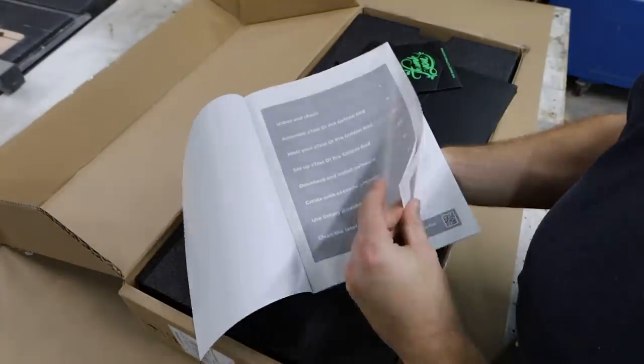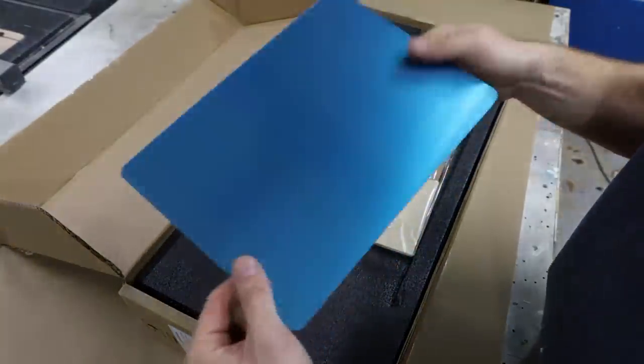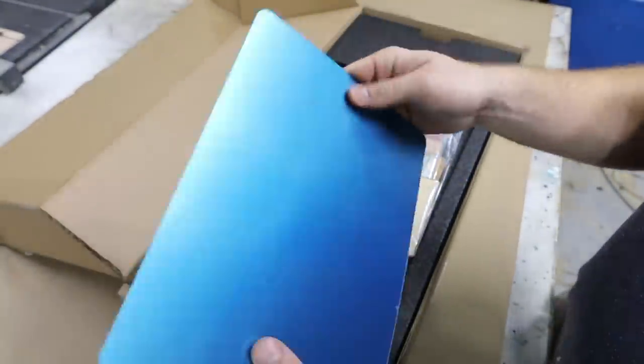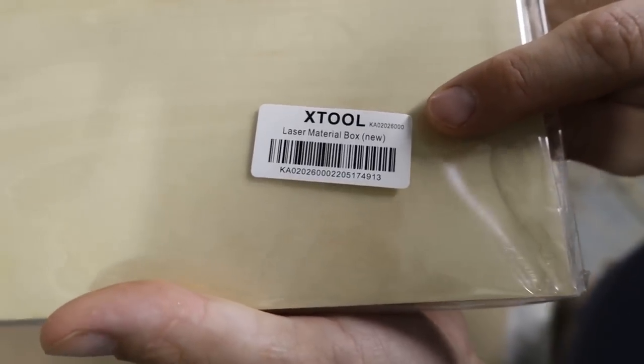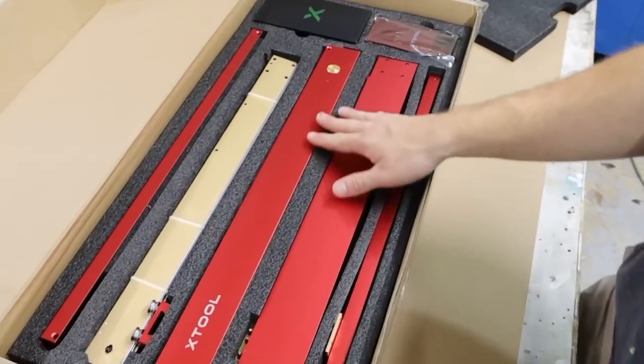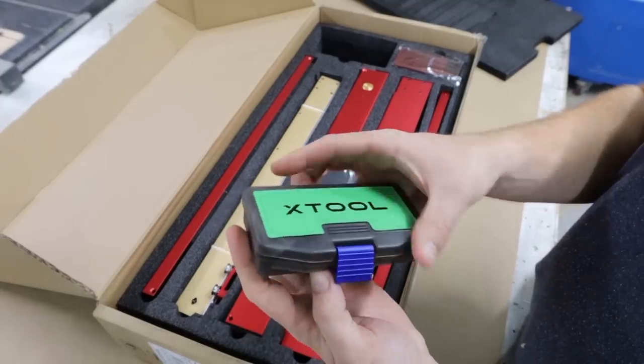The assembly instructions are well done and were pretty easy to follow. This assembly was very similar to putting the earlier model, the D1, together, with a few minor changes. I did film the whole assembly, and if I hear from enough of you, I will put together an instructional video if there is enough interest.